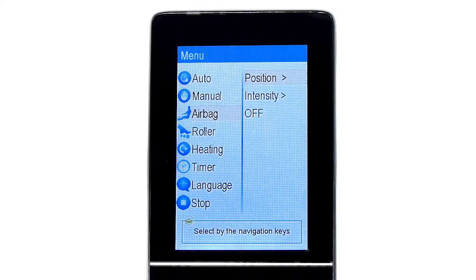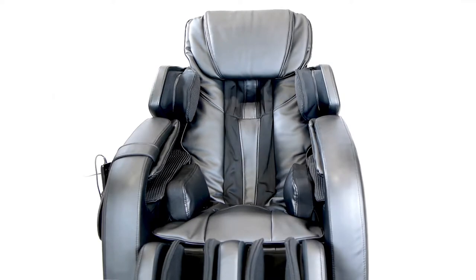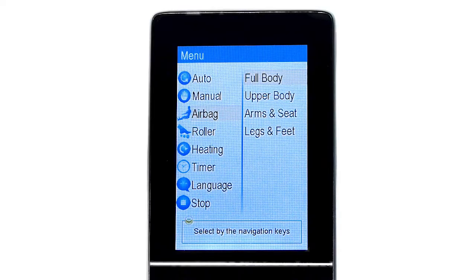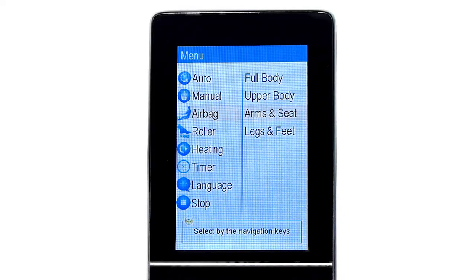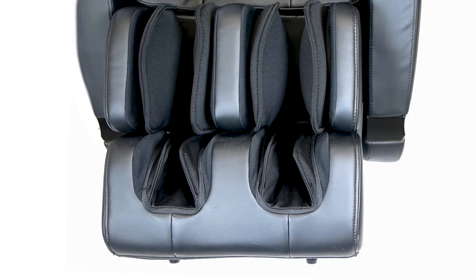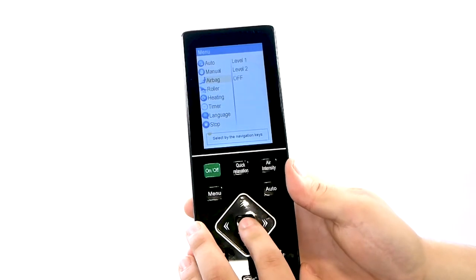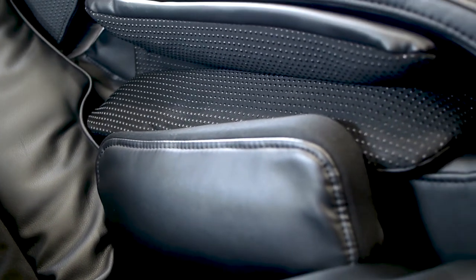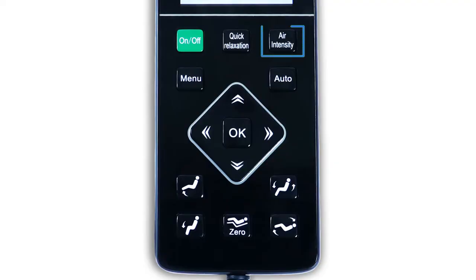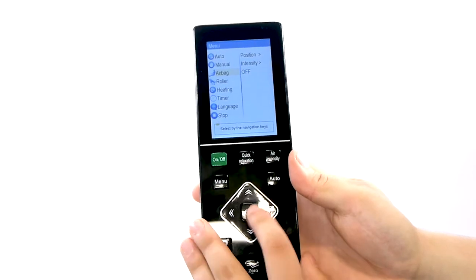Returning to the main menu, the next menu category is Airbag. In this section, under the Position category, you can control which airbags to activate with options for full body for all airbags, upper body for just arm and shoulder airbags, arms and seat for arm and hip airbags, and lastly legs and feet. You can also control the inflation of the airbags by going back and down to the Intensity option where you can choose from 4 levels, 1 being the lowest intensity and 4 being the highest. The airbag intensity can also conveniently be adjusted using the Air Intensity button on the top right of the button section. Lastly, you can choose to turn all of the airbags off by simply selecting the Off option in this menu.